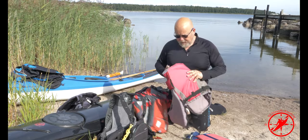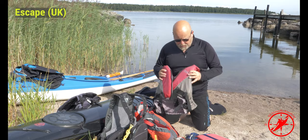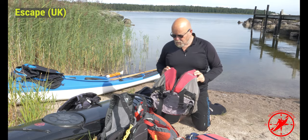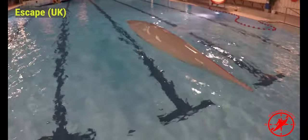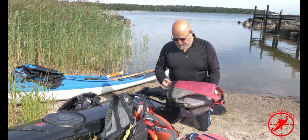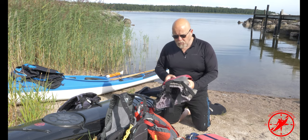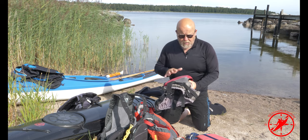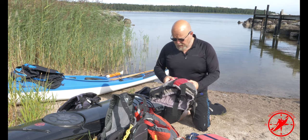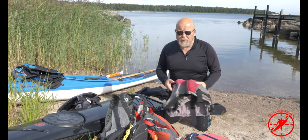The next one is one I use almost only for rolling. It's also a very simple PFD, no pockets or anything, quite thin. It works very well when I'm rolling, but it's not working very well if I'm out on a trip because there are no pockets, no extras at all. When I don't wear my tulik, or sometimes under the tulik, I can use this one. Works for its purpose, but mostly for rolling or just short trips or when you're out playing with your kayak.